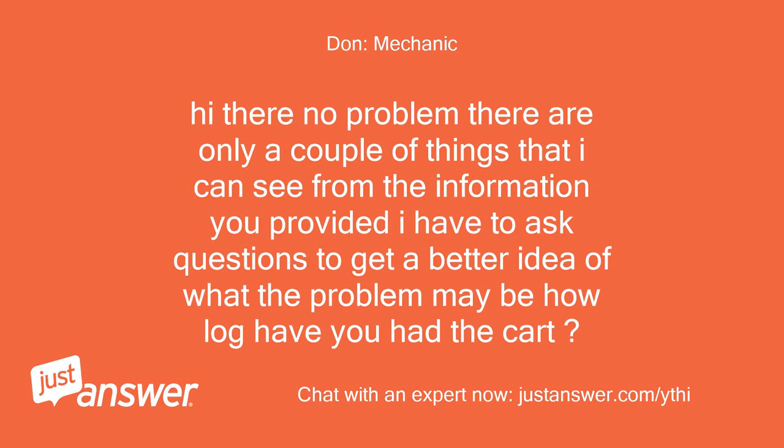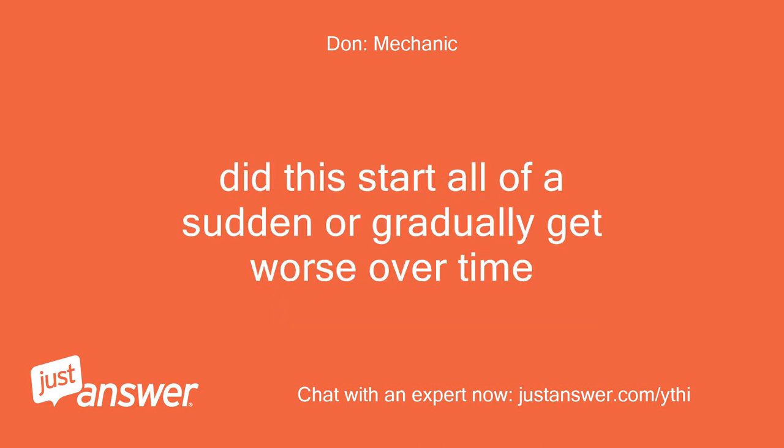No problem. There are only a couple of things I can see from the information you provided. I have to ask questions to get a better idea of what the problem may be. How long have you had the cart? Did this start all of a sudden or gradually get worse over time?